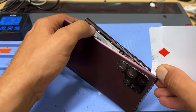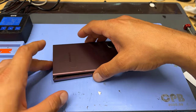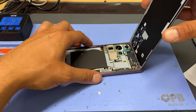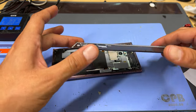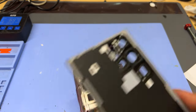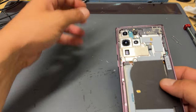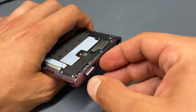Once you've got the two long edges cut out and the bottom edge, you can just flick up the back cover to release that glass back cover. We'll take the phone off the heat mat now and get that out of the way. Place the back cover to one side and then we'll remove the stylus from the bottom of the phone as well as the SIM tray.